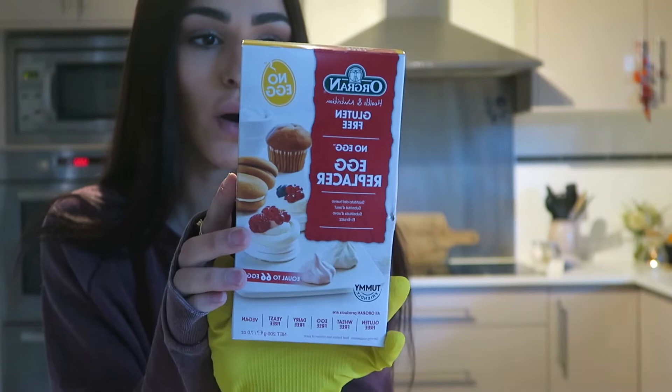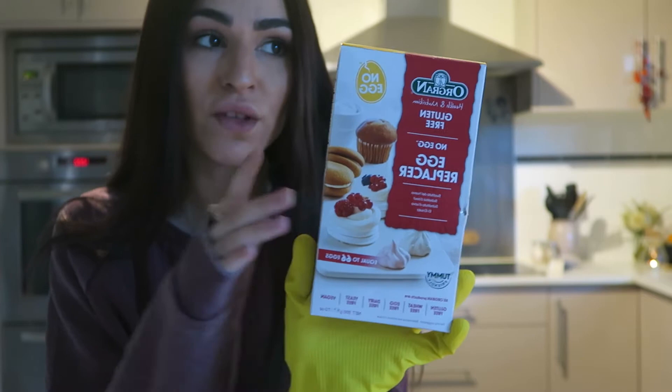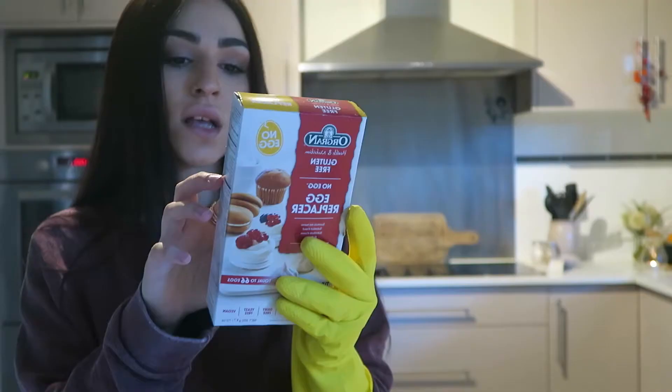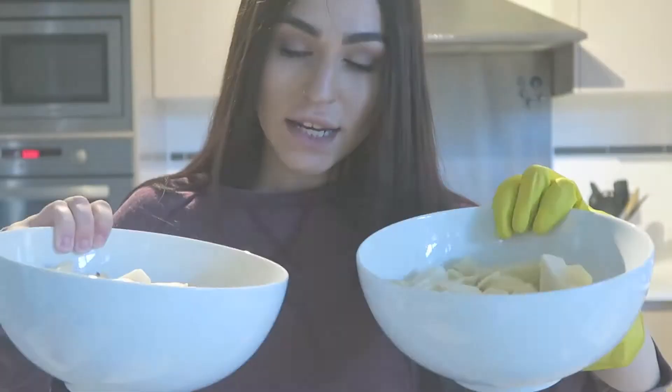If you don't have the egg replacer, you can use two tablespoons of chia seed and one tablespoon of water — let that sit for a bit to make a chia seed egg. I found this product and wanted to give it a go. I'll be adding one teaspoon, which is three grams of egg replacer, and two tablespoons of water, mixed together.